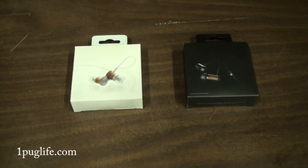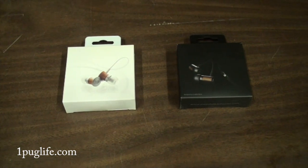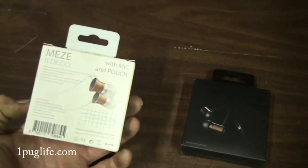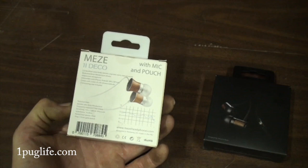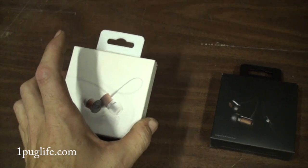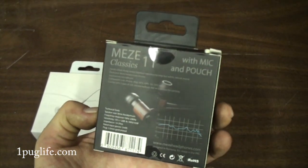I got a little review video for today. I'm gonna put another video up in about five minutes, so there'll be no reason for anybody to get worked up. They sent me these Meze Classic 11 headphones a few months ago — the Deco 11s worked awesome, I did a review on those — and then just recently they sent me these Classic 11s.